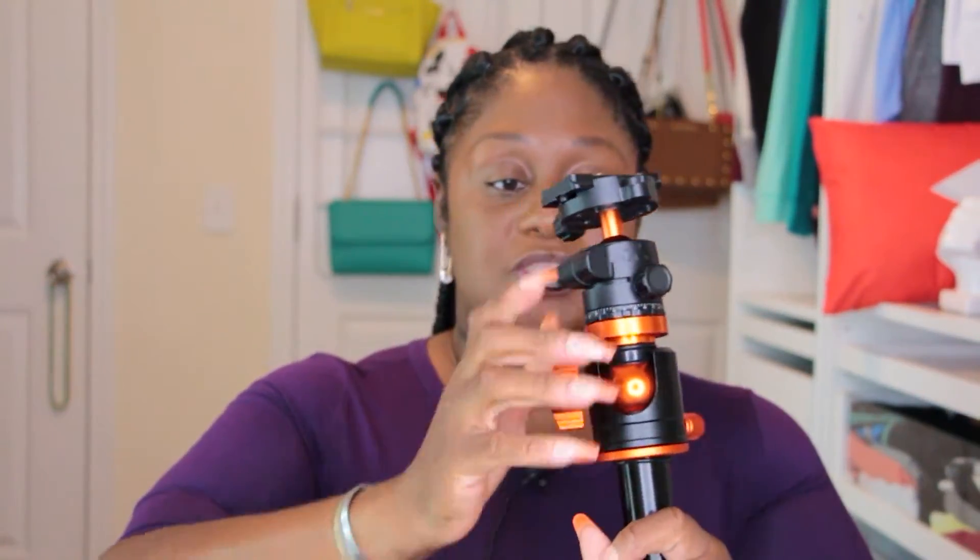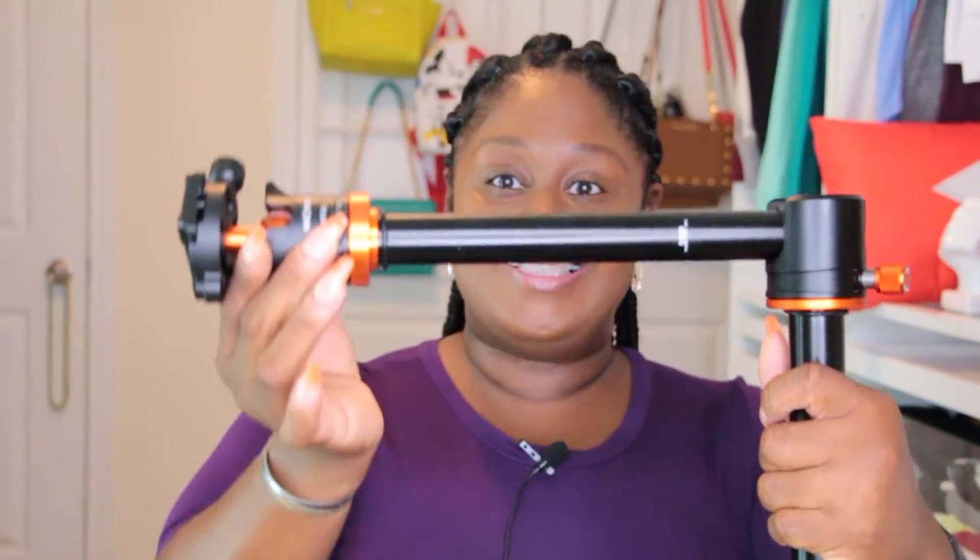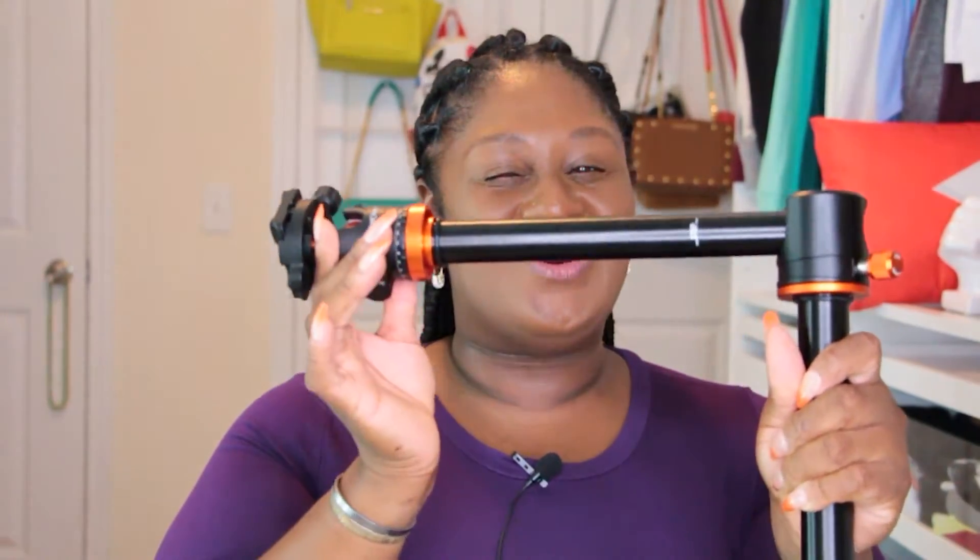There's also an arm that comes out. I haven't fully used this tripod yet, but this is gonna give us better crafting videos because of this feature. I can basically set my tripod up to the side of my desk and then use this arm to do a downward shot when I'm doing cup videos and making crafts. So we're gonna see if this is gonna up my craft video making game.